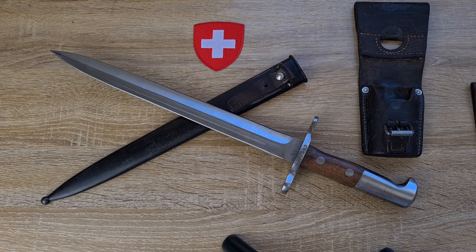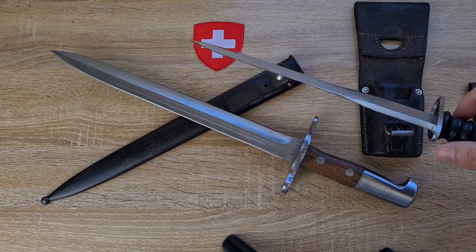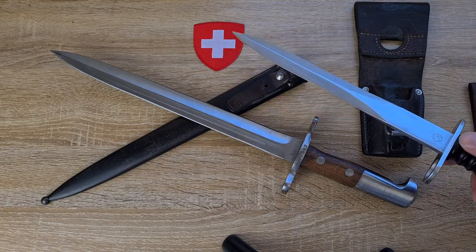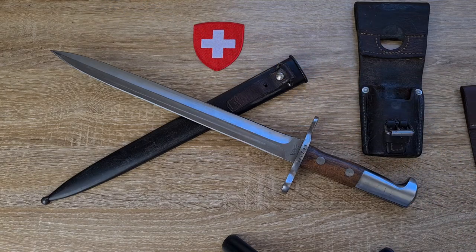These were used until they were replaced by the STG 57. The STG 57 bayonet actually retains the dagger profile of the blade — so that must have been a hit because they kept it, though it is a bit shorter. These were used by Switzerland, but also by the Vatican Swiss Guard in very small numbers — about 100 were supplied to them in 1955, and I believe they used them for some time.